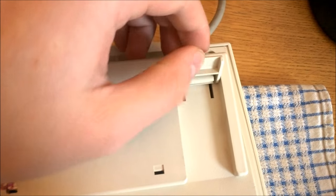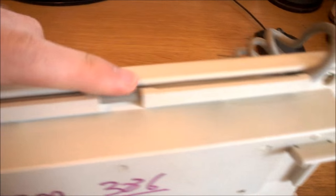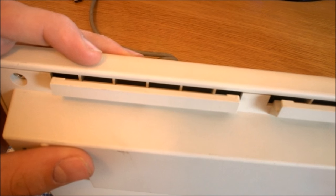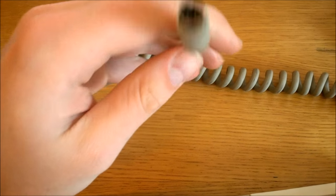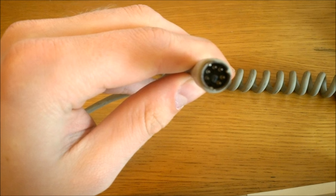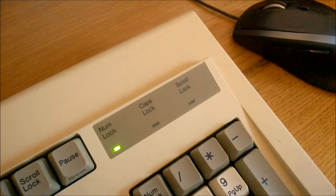It's got simple small flip-out feet on the back as well as rubber cushions to prevent it from slipping, and a five-part very secure cable gutter with two exits on this side, one in the middle, and two on the other side — one of the best implementations of this design I've seen. The cable is thick and coiled with a PS/2 connector, so you can use it with a modern computer without too much hassle. Overall it's pretty well made and feels sturdy and lasting.